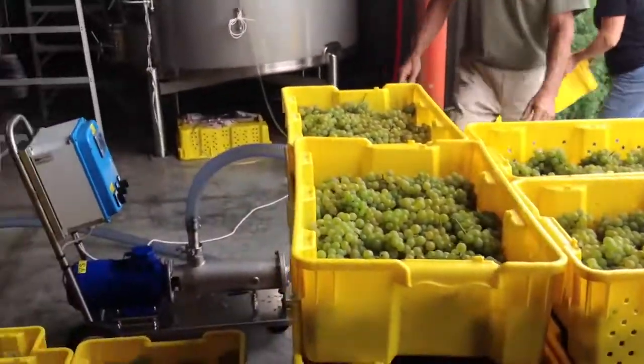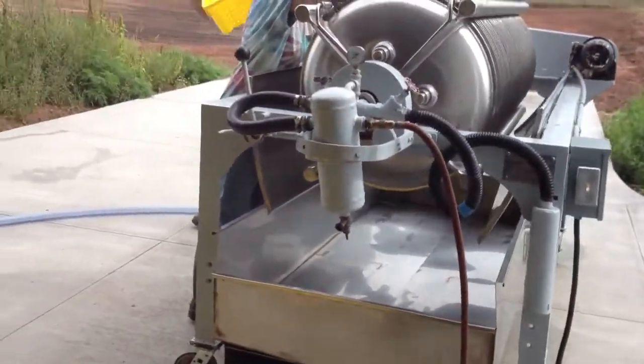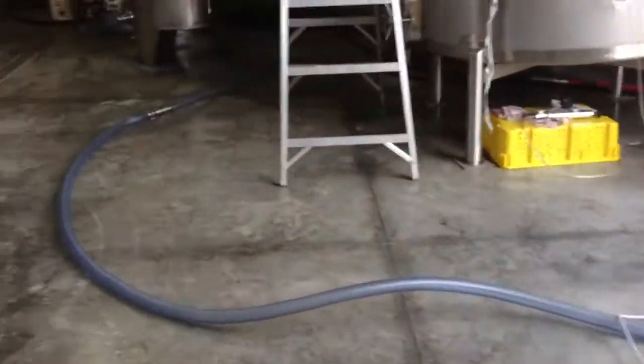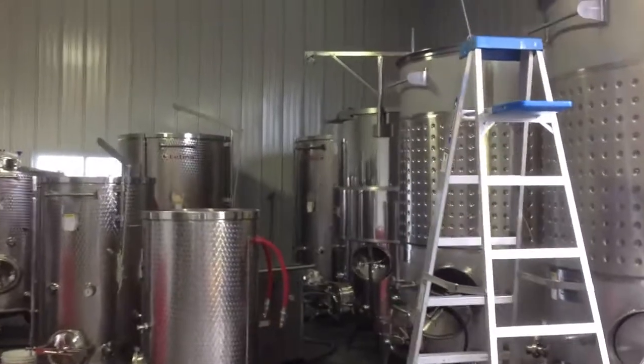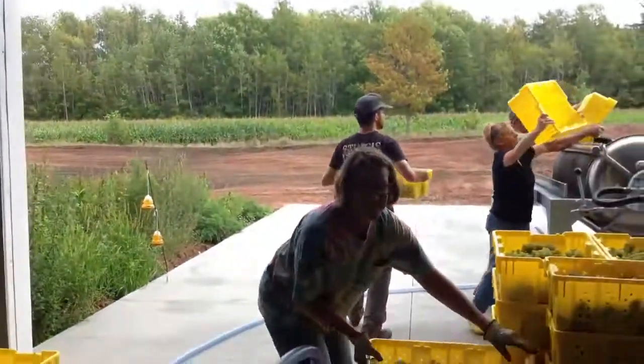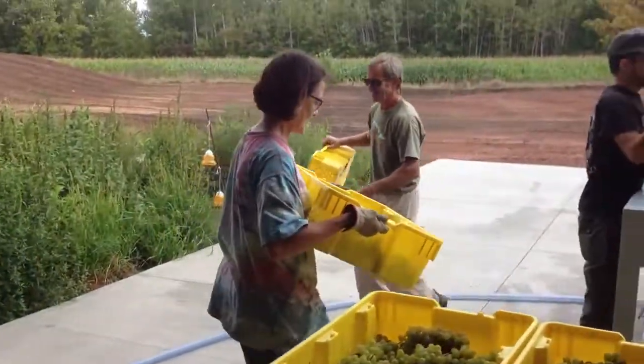Then you transfer the juice from the tank on the bottom through that pump into that tank way over in the corner. Here's one of our co-workers right here, putting grapes in.